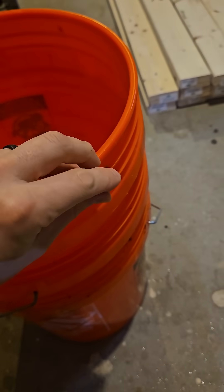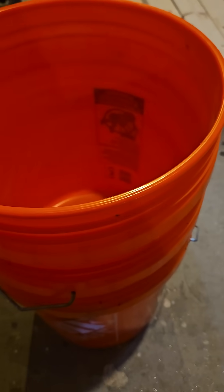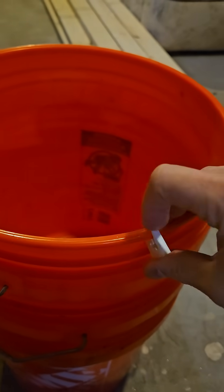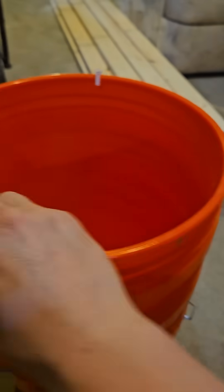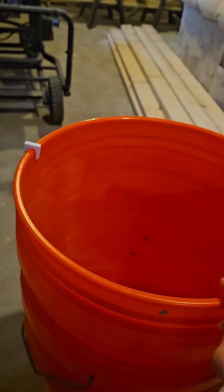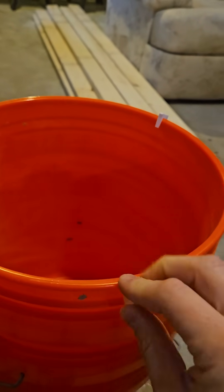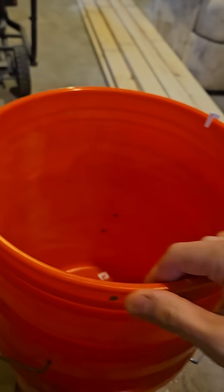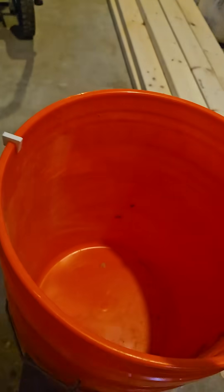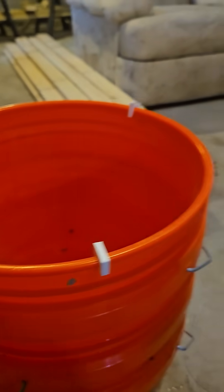I'm not left handed. Let me switch hands. Put on the top of your bucket like such as — let's try to keep it in frame here. There we go, like such as.